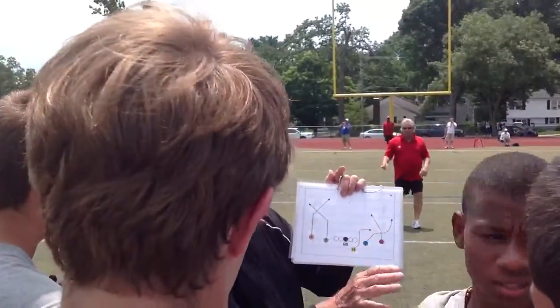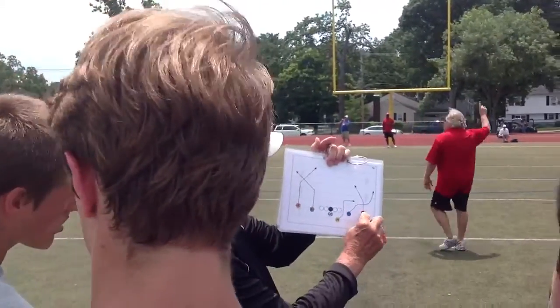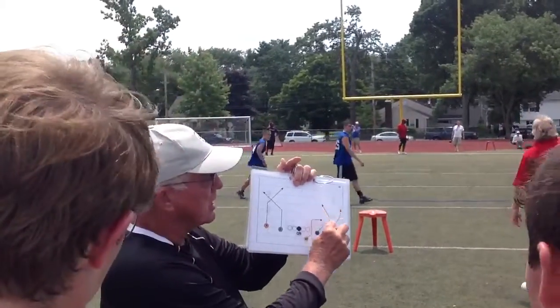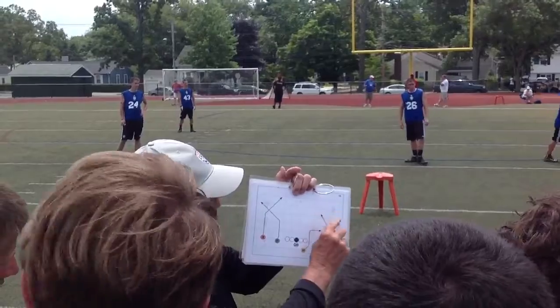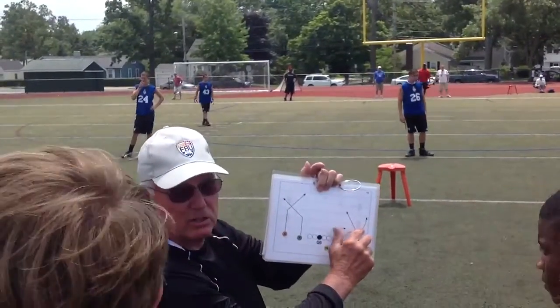Listen up — on this side over here, this is your skinny post. That's about 10, 12, 11, 7 step. This is your wheel. This is your route. All that's good, okay?